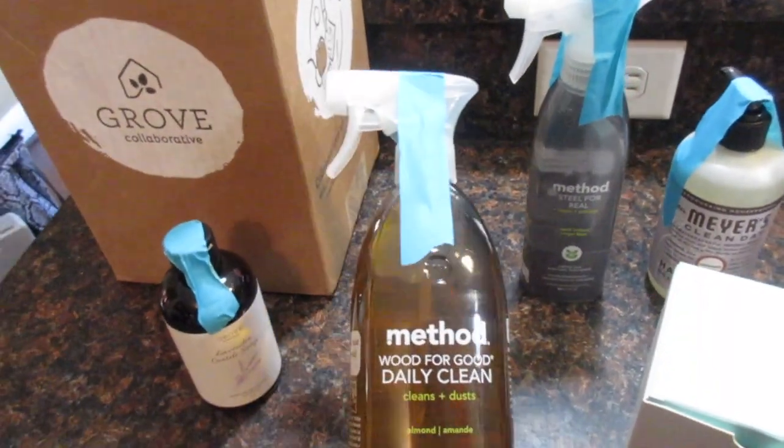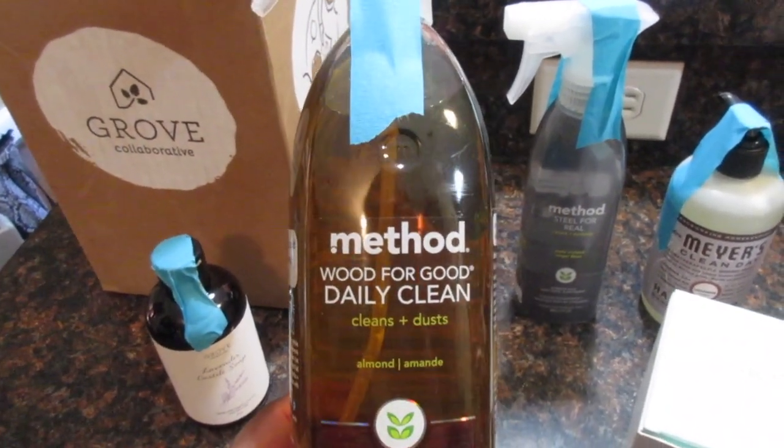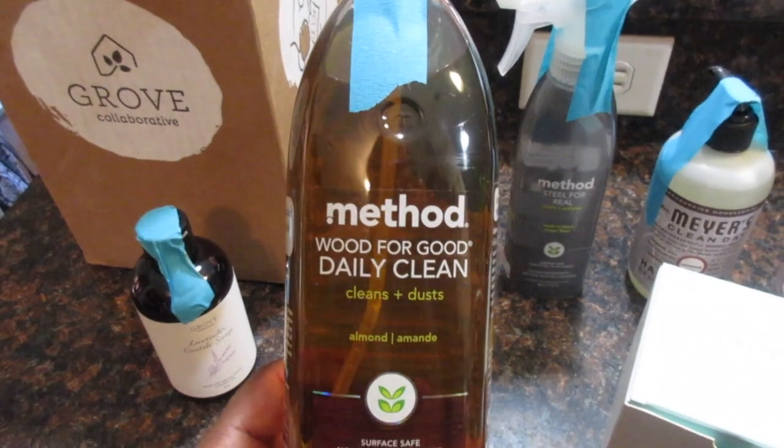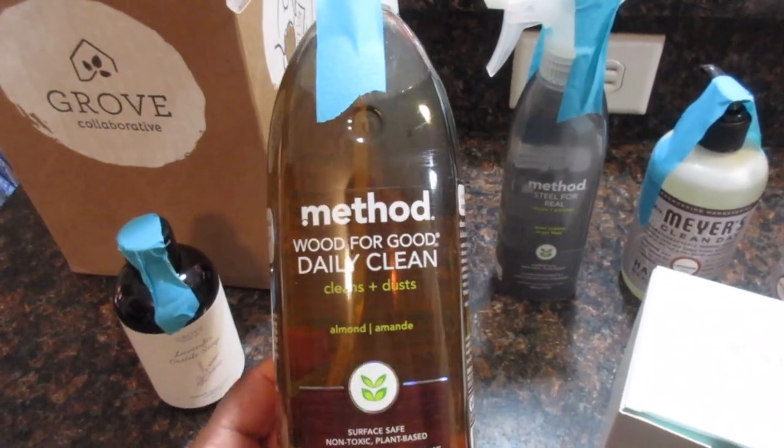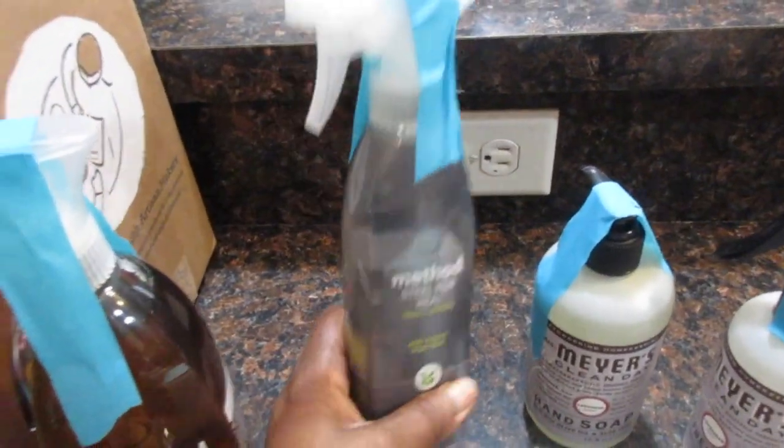This is a repeat item that I really love — it's the Method Wood Cleaner. I use this very often, so I ordered some more of that.